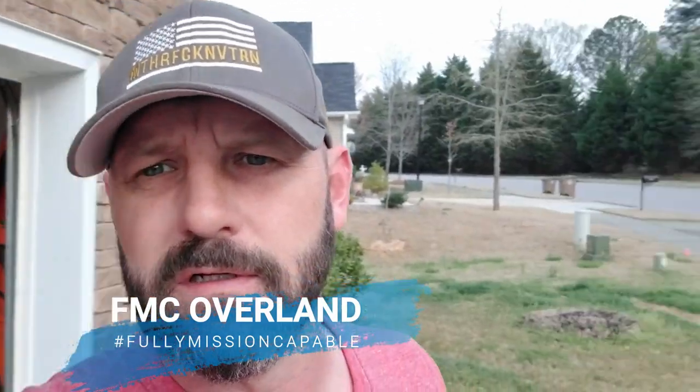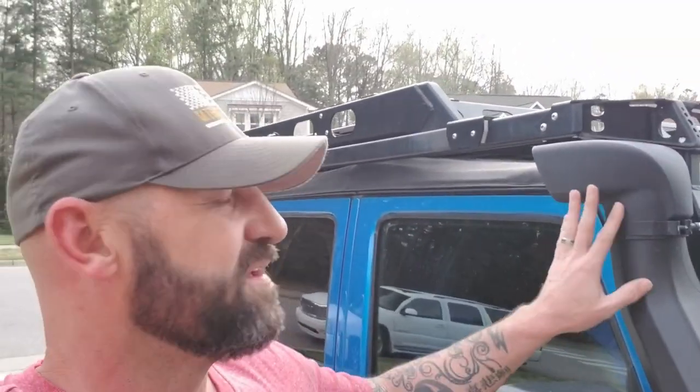Hey guys, so recently I installed an AEV snorkel. Here's the snorkel — but it didn't really occur to me how much confusion it would cause. By the way, I mounted my snorkel head over here and I've had a lot of questions about it, so I'm just going to talk about it real quick and the reason why we did that.